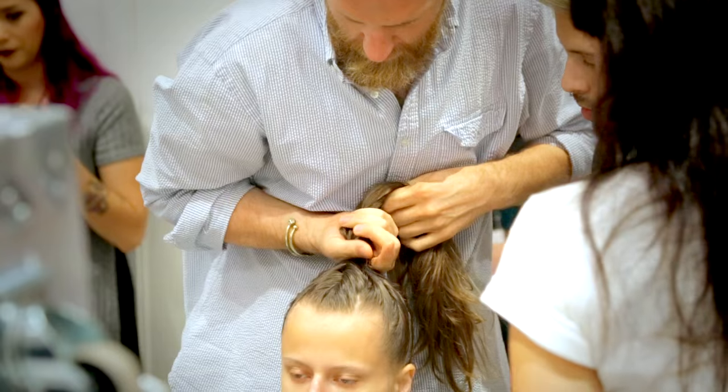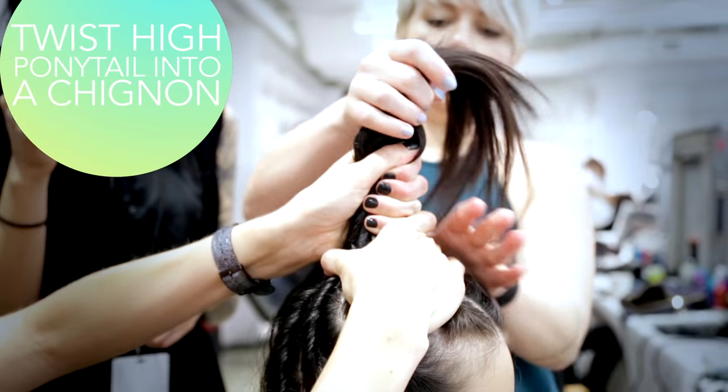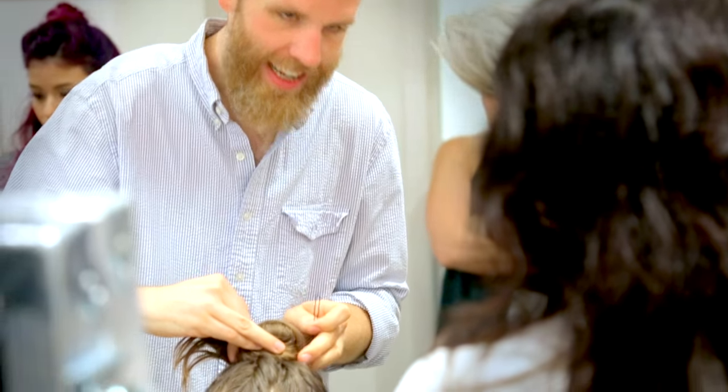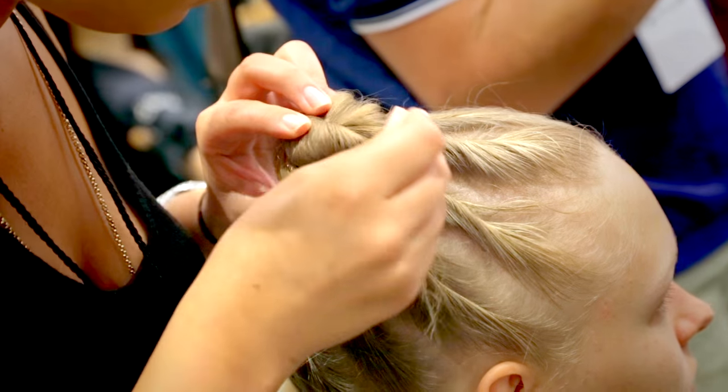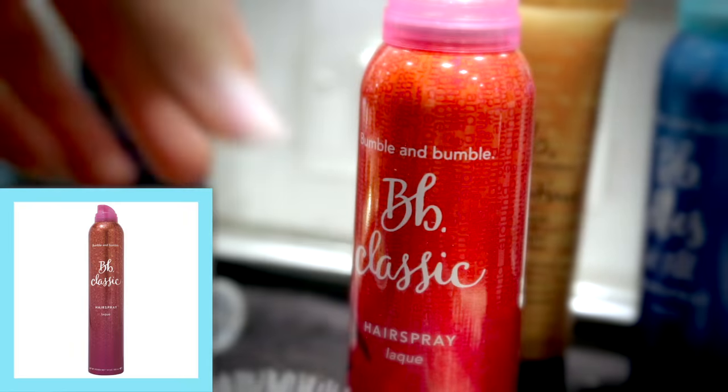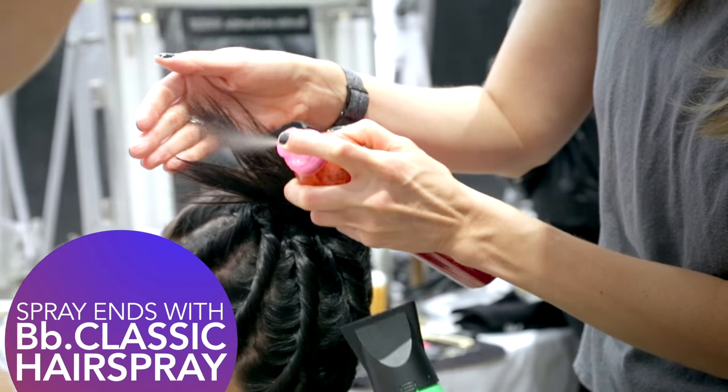And then we put the hair into a high ponytail which we then twist down into a chignon, leaving some of the ends sticking out. We spray them with a little bit of classic hair spray and a quick flick of a clad iron.